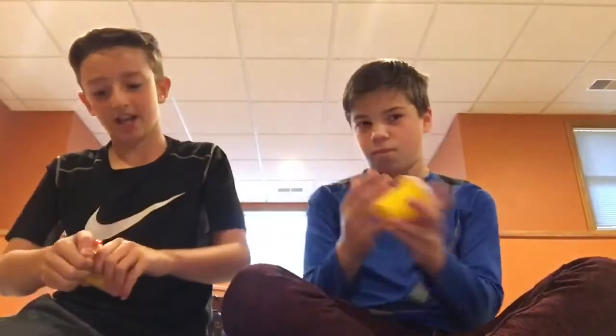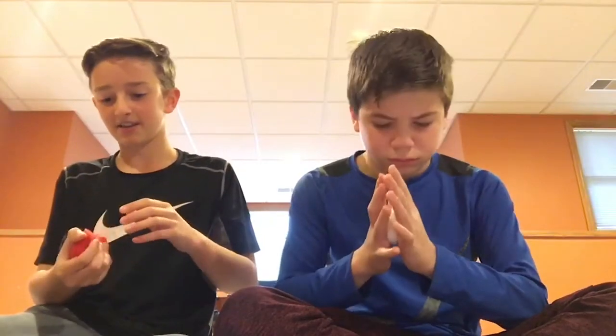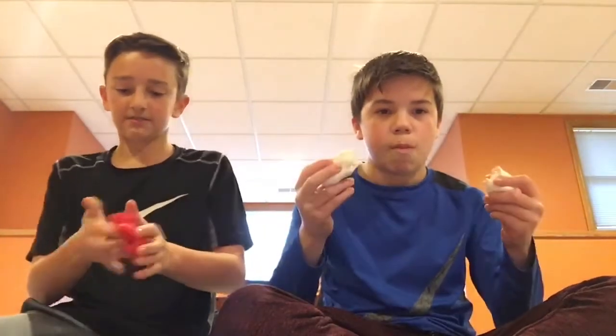Coming in at number three on the countdown is Craze Art play-doh. So it smells like dough clearly, and it's got that doughy consistency — obviously like play-doh — and yeah it smells really good. It's not scented or anything, but it doesn't stretch, not that it's supposed to. After you play for a while it'll turn your hands a little red and then it'll get stuck to you a little bit.